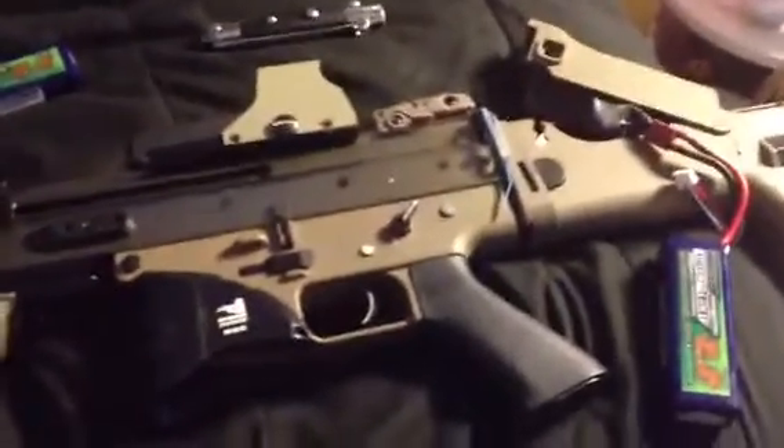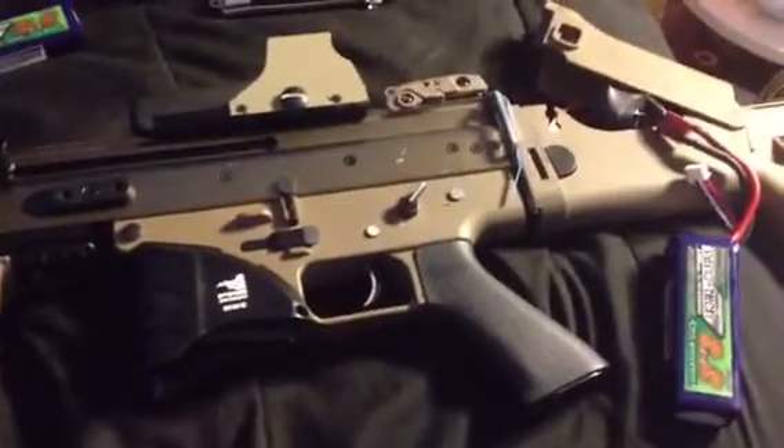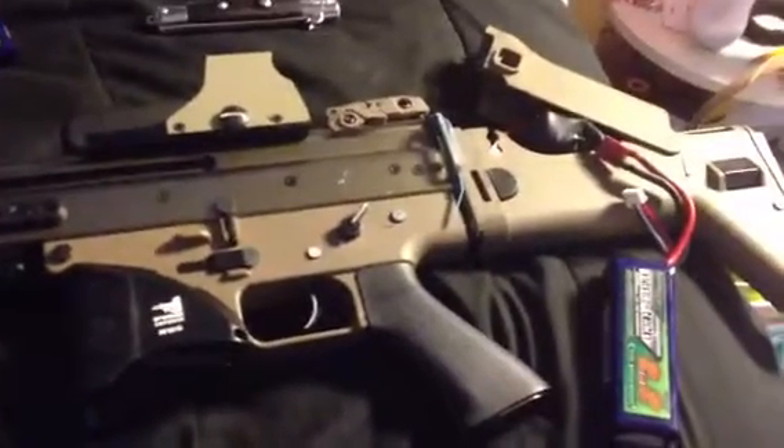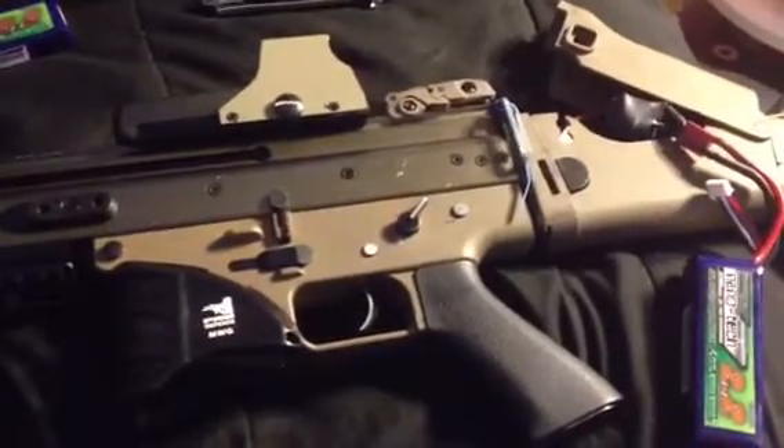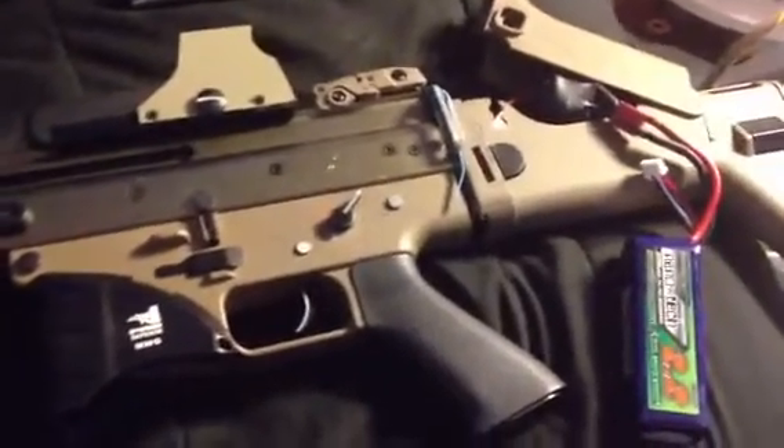Definitely very, very slow rate of fire compared to the other video — you can compare it with that. That's the Lonex A1. But the trigger response is snappier by a lot, and I will be testing this out in my DSG build.